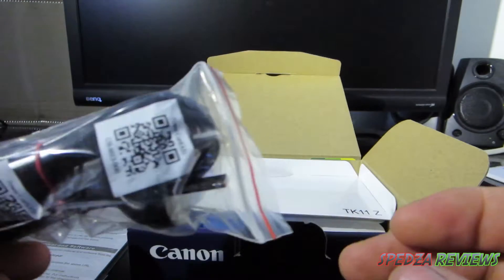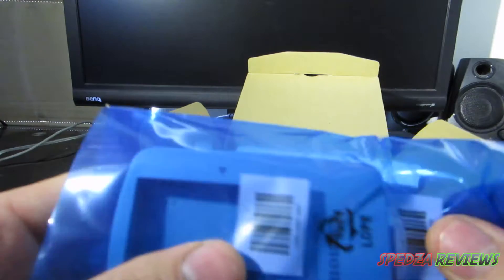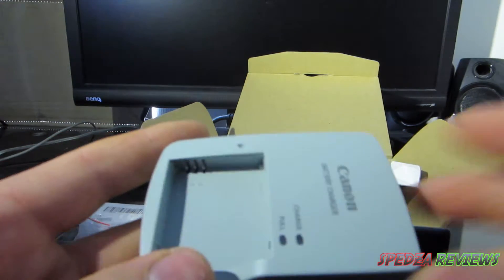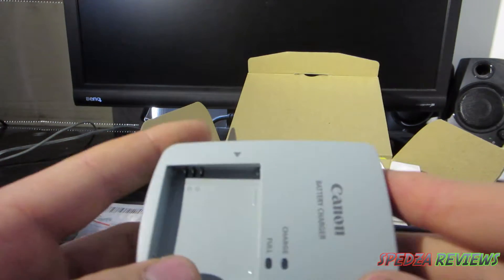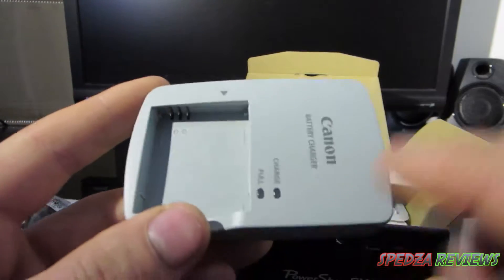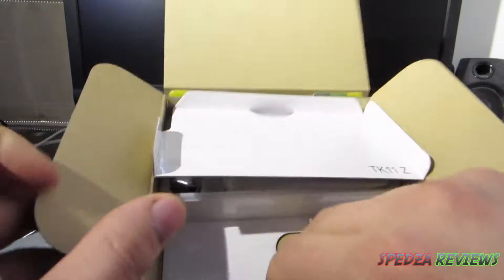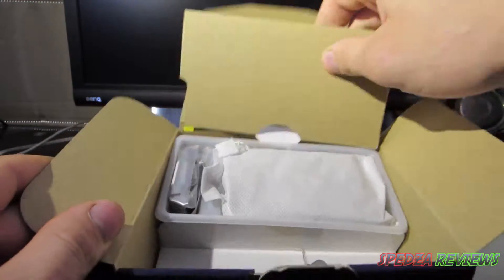You've also got the power adapter for the charger — there's a QR code on there too. We also get the charger itself, which is slightly different to the other Canon chargers I've had. It says 'charge' and when it's full — my other ones just have a light that changes color.